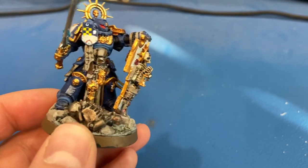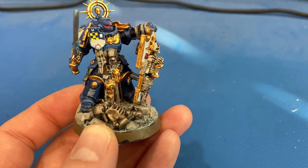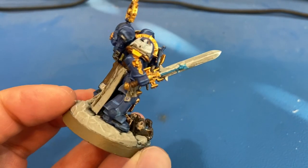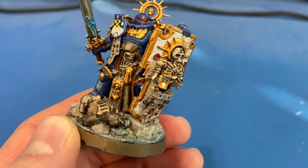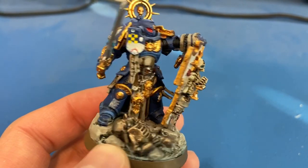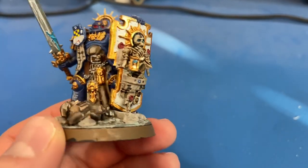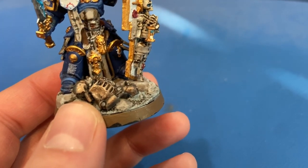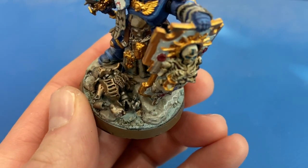For shading: I used Nuln Oil for all the blue and everything, and Agrax Earthshade for the gold bits, the tabard — the Rakarth Flesh — as well as all the parchment. All the purity seals and parchment pieces were shaded with Agrax Earthshade.